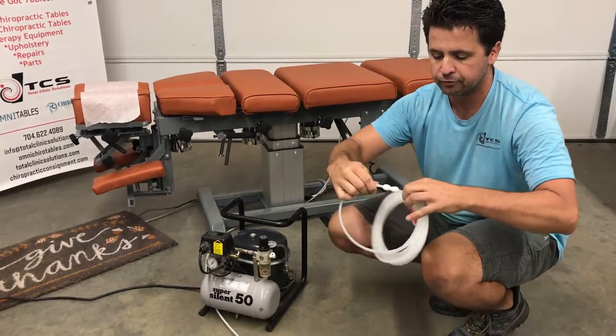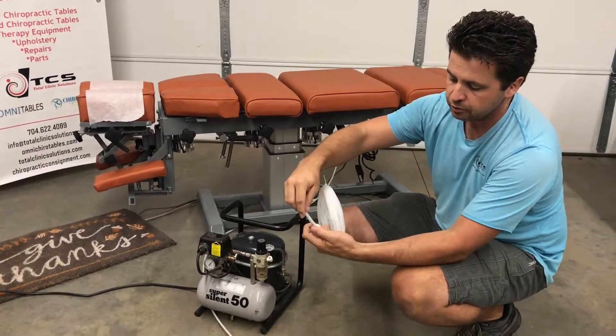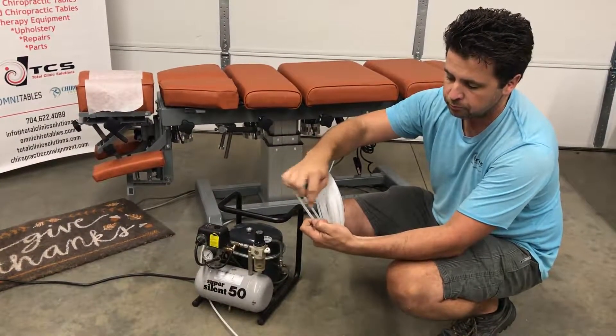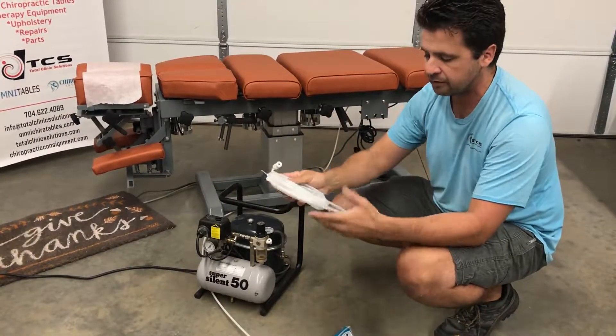So we can actually link both of those up and they are not going anywhere. To release it, you will pull the little tab there and then you can pull it on out — just like that, nice and easy.